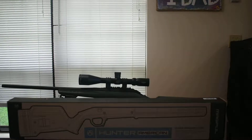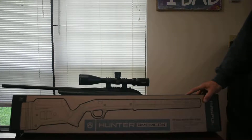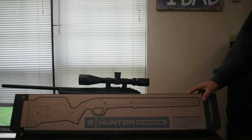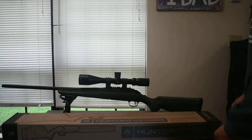Hey, what's going on YouTube, Alabama Reloader here. Just wanted to bring you another video — we're going to update the stock on the Ruger American Predator chambered in 6mm Creedmoor. This just came in the mail today: the Magpul Hunter American stock, which they make for Ruger American short action rifles.